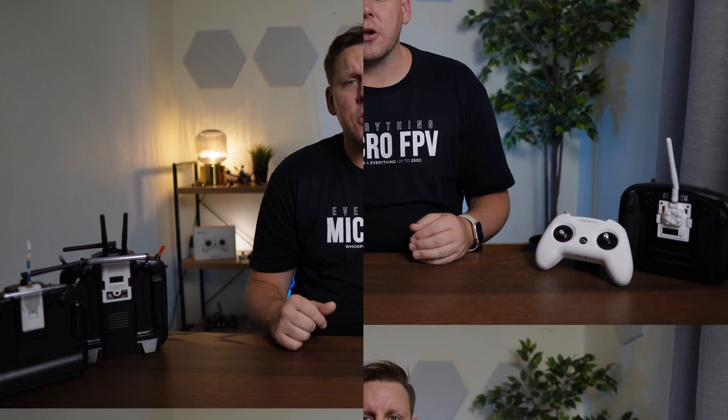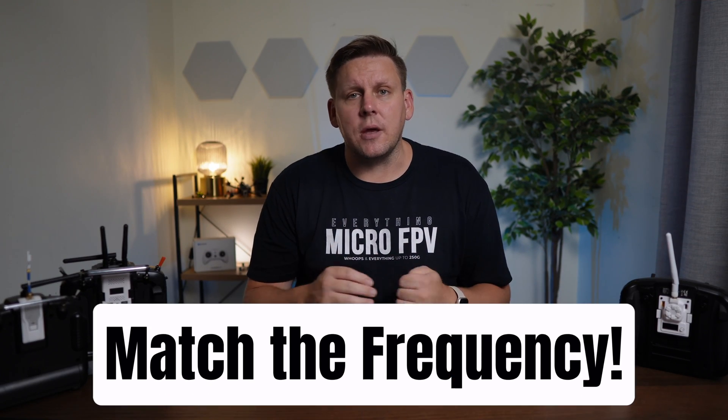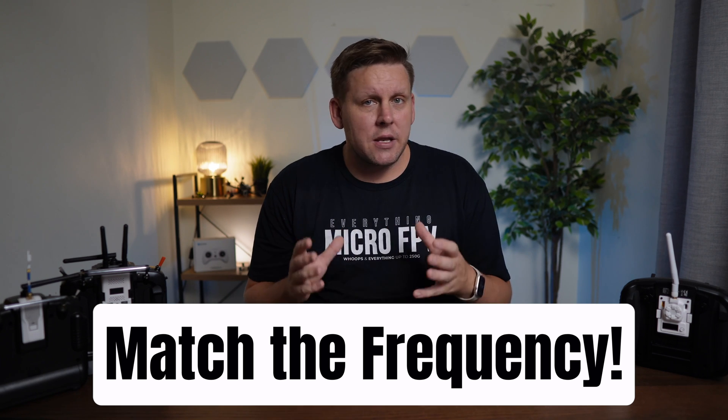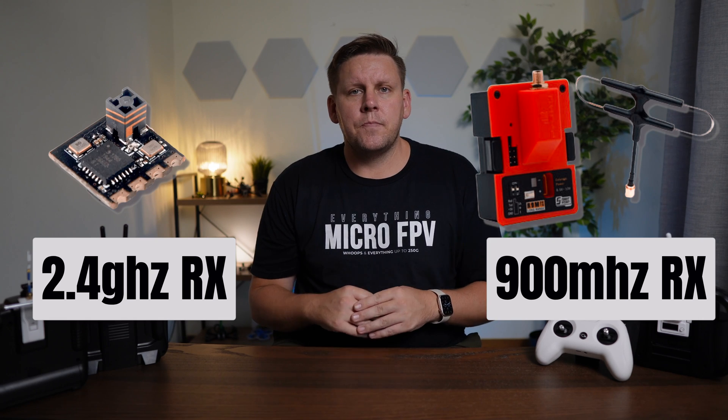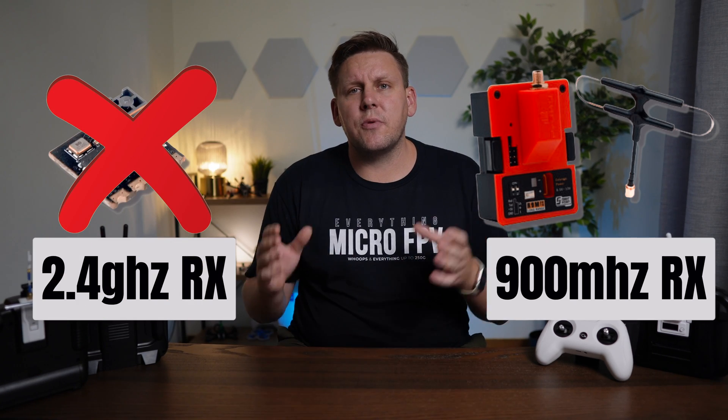There are still a few more things that need to line up, otherwise your gear won't work. You need to ensure that when you buy hardware it operates on the same frequency. ExpressLRS has two different frequencies it mainly operates on: 2.4 GHz and 900 MHz. You can't mix 2.4 GHz with 900 MHz because they're on completely different frequencies and unable to communicate with each other, no matter how hard you try. However, if you are in Europe you may also need to use 868 MHz, and all the 900 MHz gear works with 868 so you don't have to worry about that.